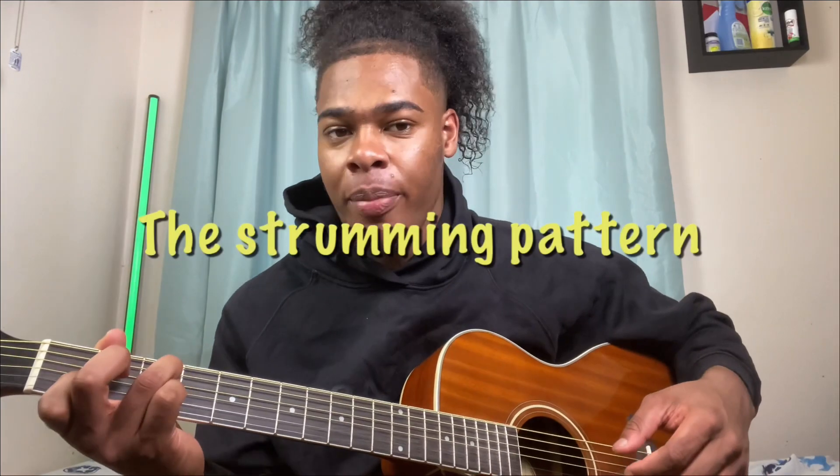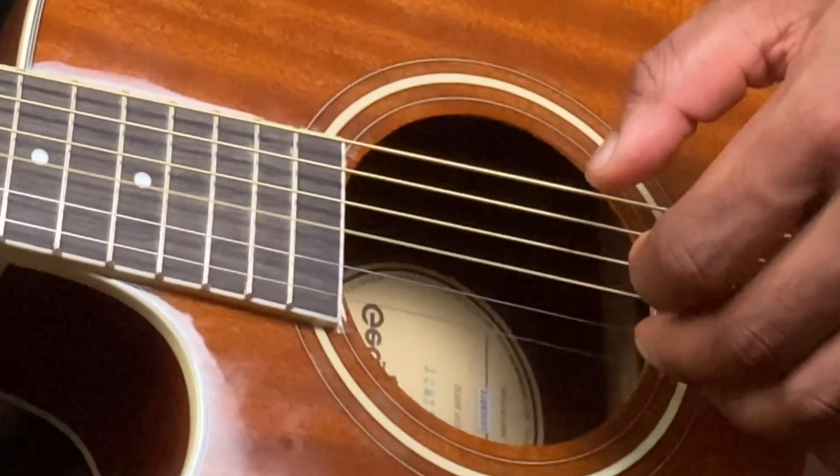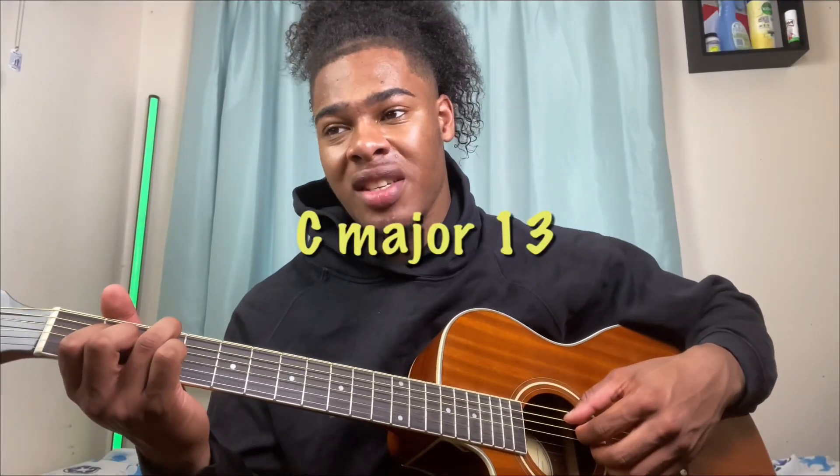The strumming or plucking pattern I'm applying: pluck the first two — so thumb, index — then I go high E, B. Then we're moving on to a C major 13.